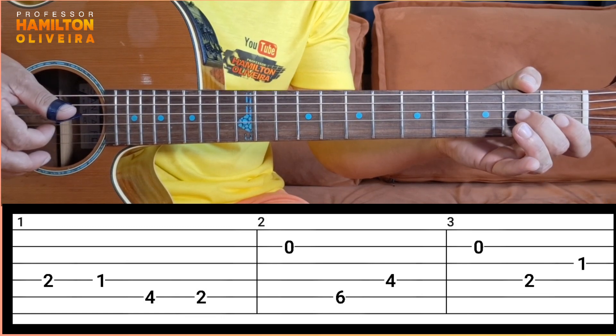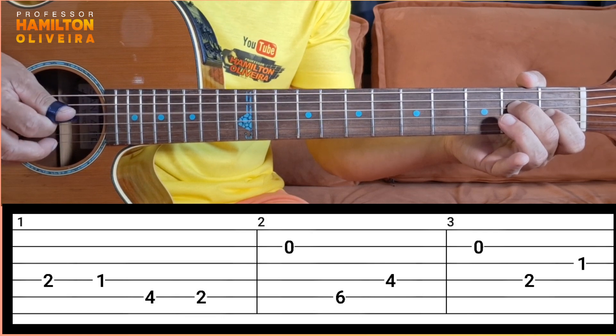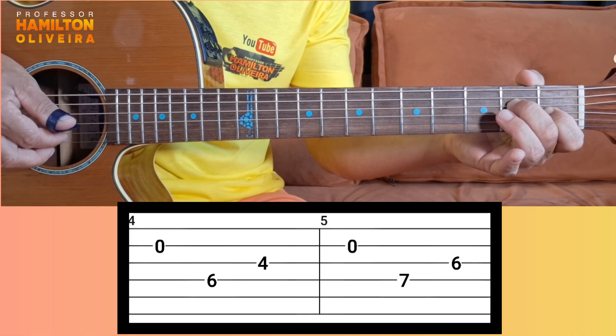Then you do this duet here. Play on the quarta corda na segunda casa — fourth string, second fret. E terceira corda, primeira casa — third string, first fret. Then segunda corda solta again.